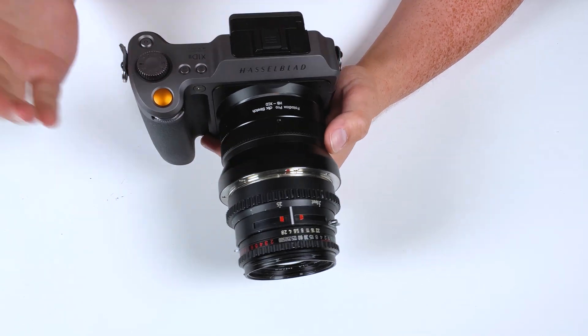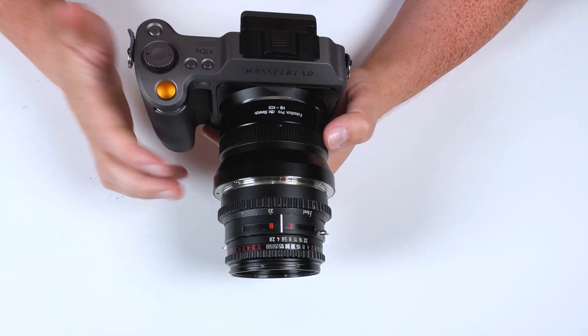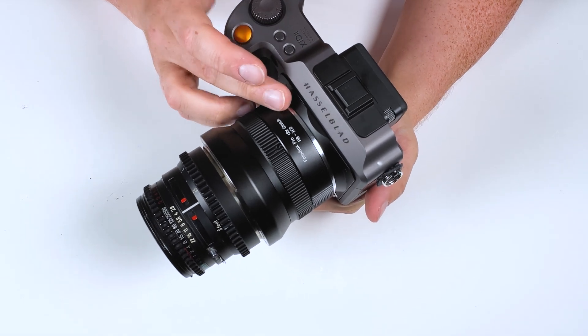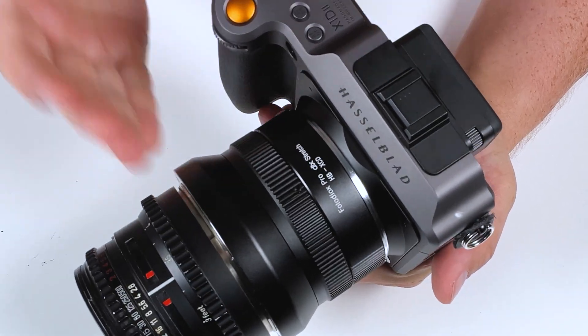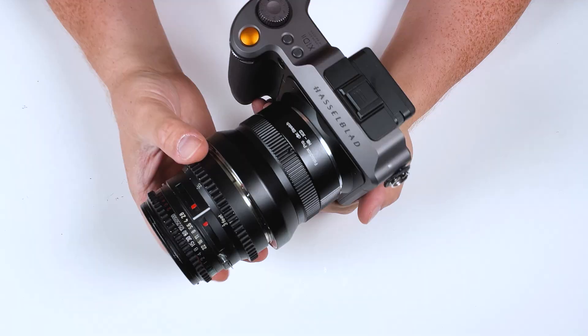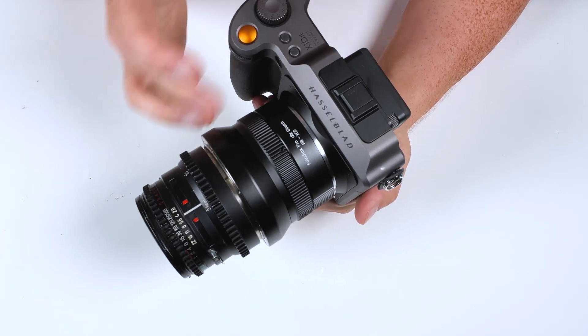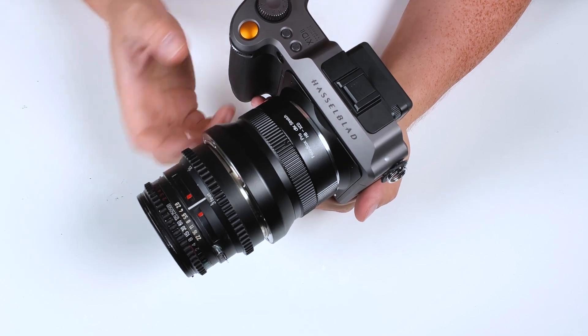All of our DLX stretch adapters have three different modes. The first mode is just as a standard adapter. If you leave the adapter exactly as-is, it works just like any normal adapter — you can focus your medium format lens to infinity, shoot manually, and it works like a regular standard adapter.